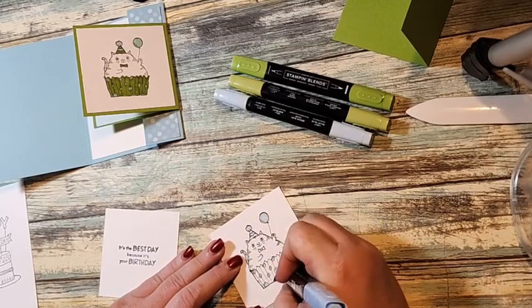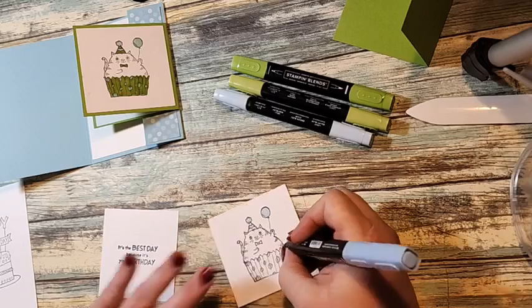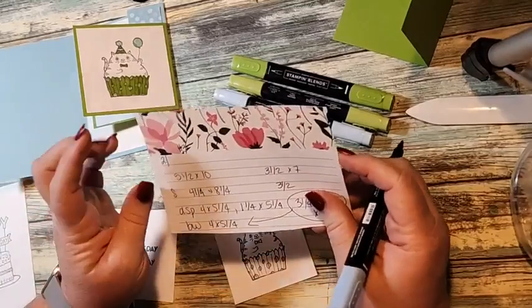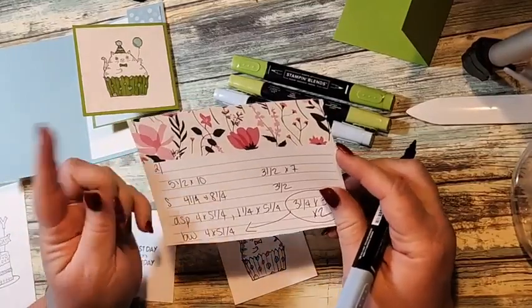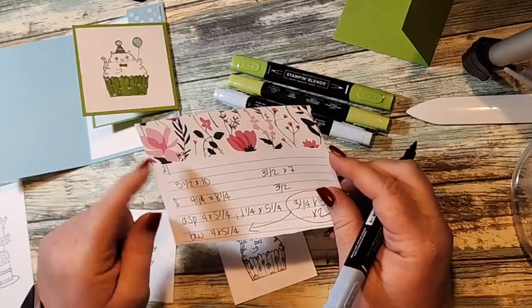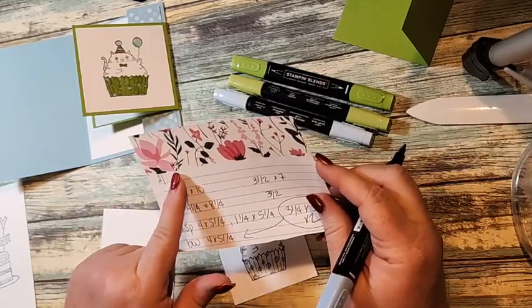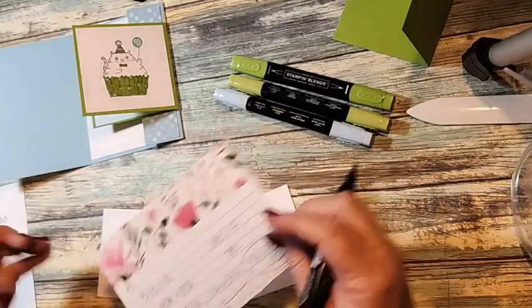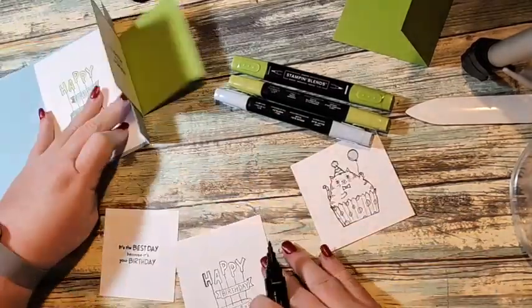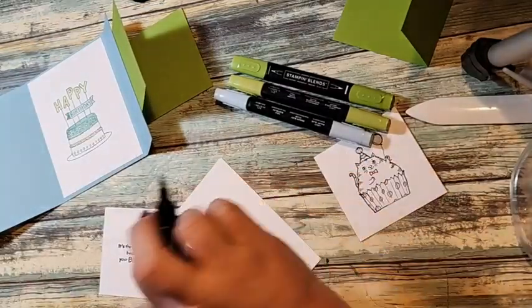The coloring is the longest part of this. I've started taking a scrap piece of paper — actually I'm going to use index cards — and just writing on here the date it went live on my blog and the measurements, so if I want to do this fun fold again I can go back to my blog and see it.